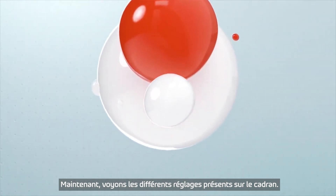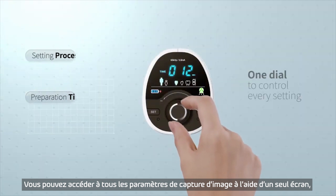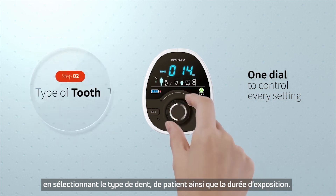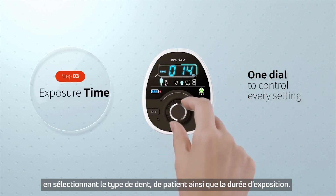Now, let's escape the difficulties of operating control panels. All settings for taking an image can be accessed using the one dial. Simply select type of tooth, type of patient, and the exposure time.